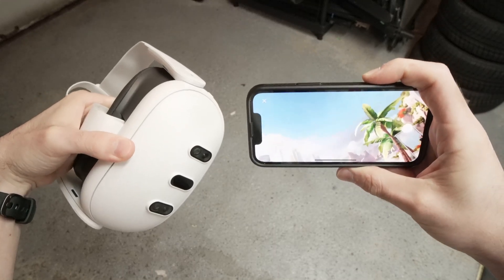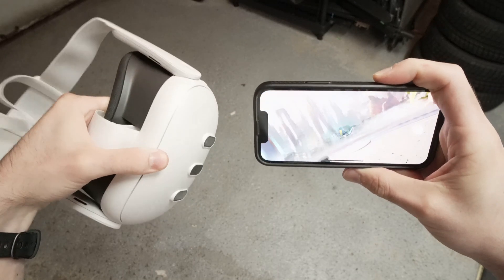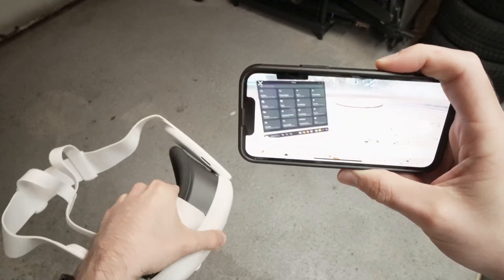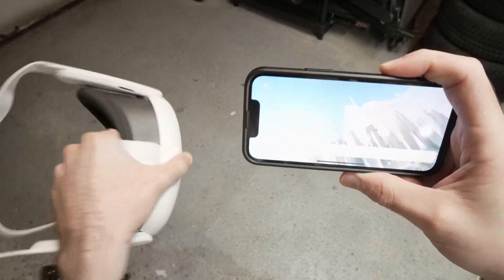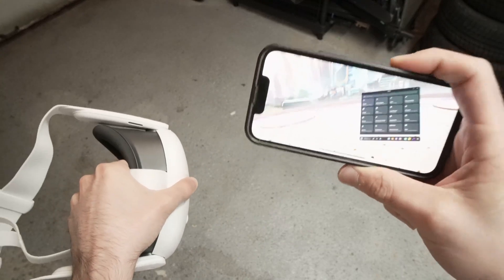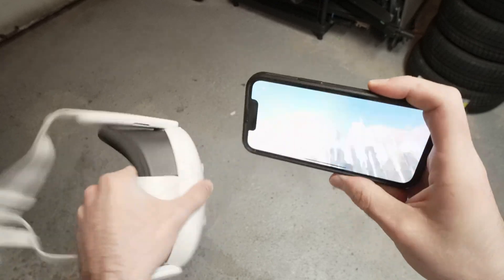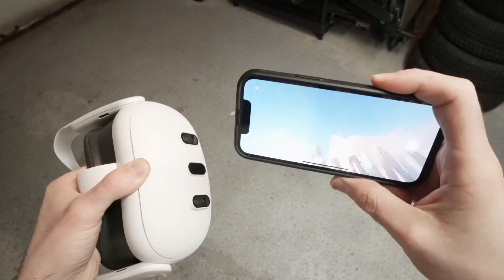In this video I'll show you how to cast your MetaQuest 3 on your iPhone. Everything is live and everything you see in the headset you'll be able to see on your smartphone as well, and even record from here. So how do we achieve this? It's very easy, let me show you how.